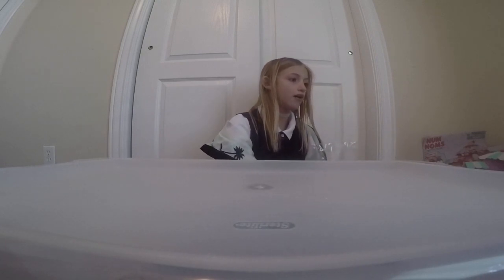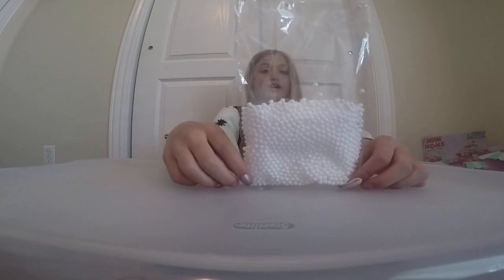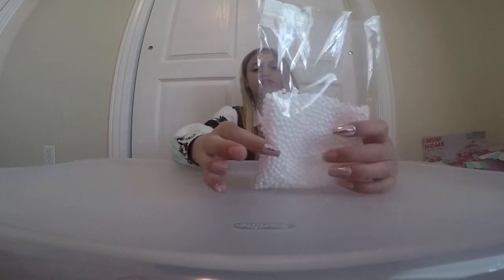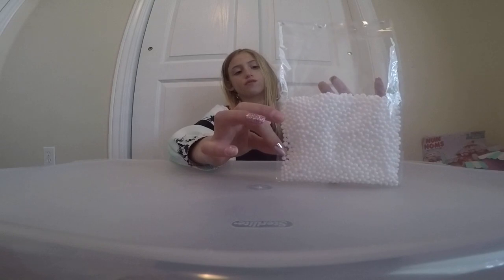And the last thing that we have right now, but there are more yet to come, is this bag. It will be $3 but it will be all the way full. If you are adding it to an 8 ounce, then add the full thing. If it is just a 4 ounce, add half.